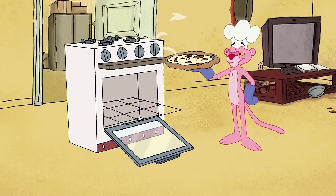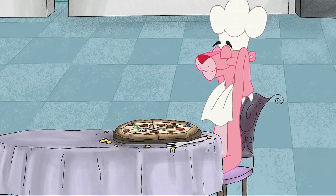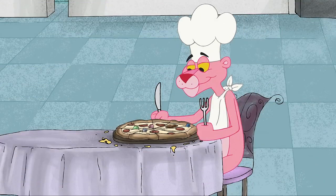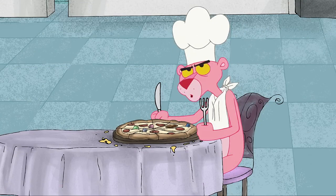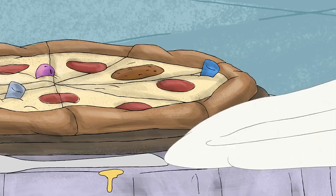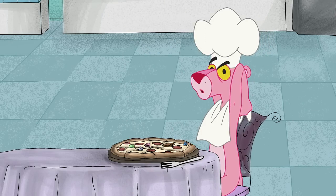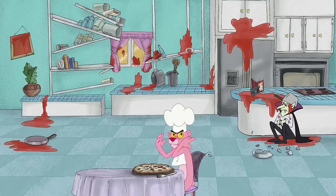Congratulations, pizza maker! There's only one thing left to do to make your pizza experience complete: clean up! Seriously now — CLEAN UP!